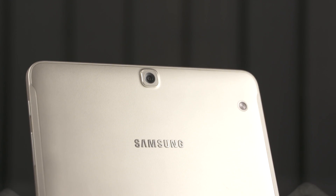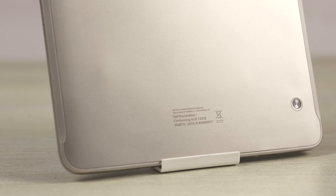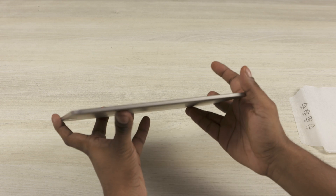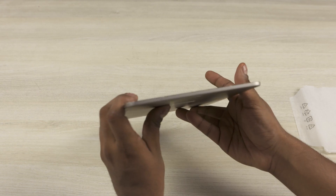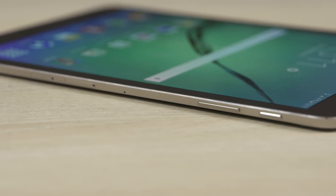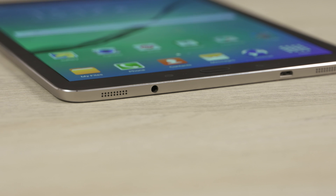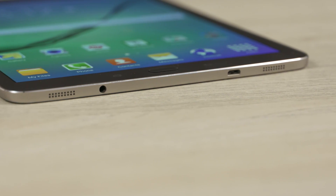To the back, we have an 8 megapixel rear camera with no LED flash, Samsung branding again, and contacts for the flip cover to the sides. The bottom has a tiny 'Made in India' marking. Nothing on the top and left — pretty clean — but the other two sides are packed. To the right, we have the SIM and microSD slots, a microphone, the volume rockers, and the power button. To the bottom, we have the speaker grills with a 3.5mm headphone jack and microUSB port in between.